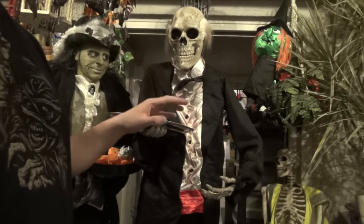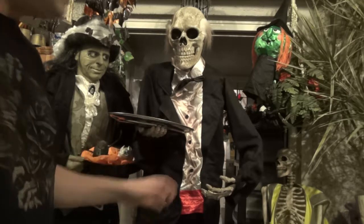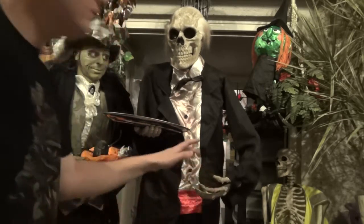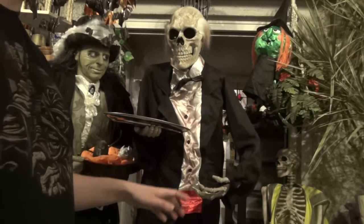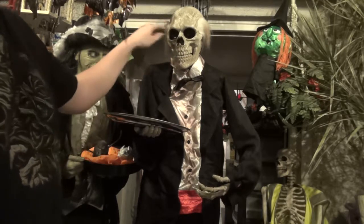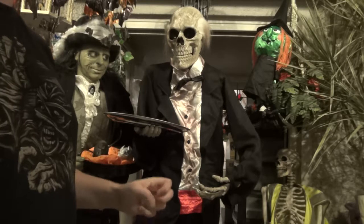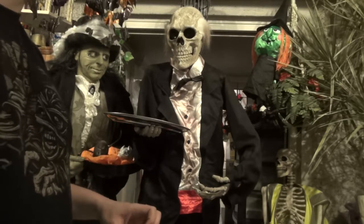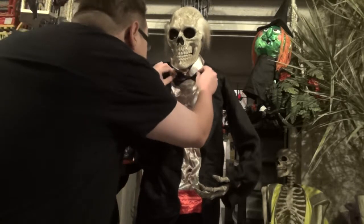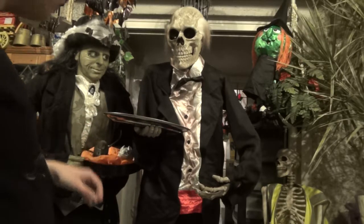He has a wibbly wobbly spring-loaded head. He is animated, sound activated, and I think motion activated as well. He does have a little button on his sleeve where you can push it and work him manually. His mouth moves, and when his mouth moves his head sort of jiggles about making it look like he's really going at it.